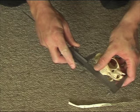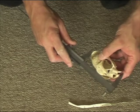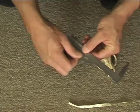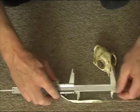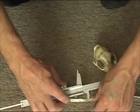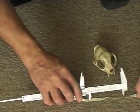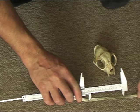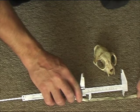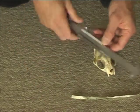Then we'll measure the length. You can rotate it a little bit — there it is just there. We'll use our tape again. The good thing about the points on the calipers is you can dig it in one end, slightly pull your tape, make it a little bit firmer to give you a proper measurement. The length is four and one sixteenth. So we'll write that on our sheet as well.